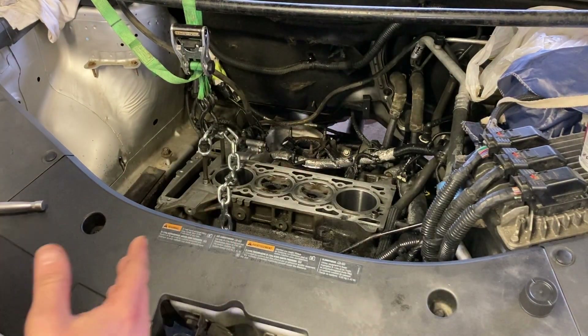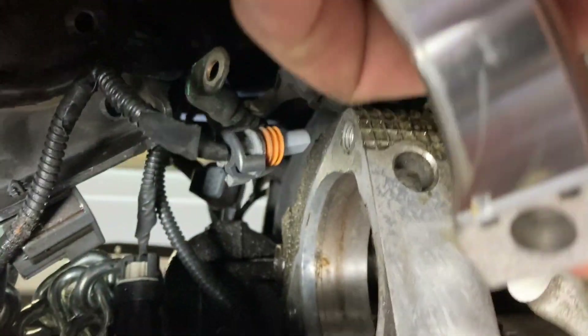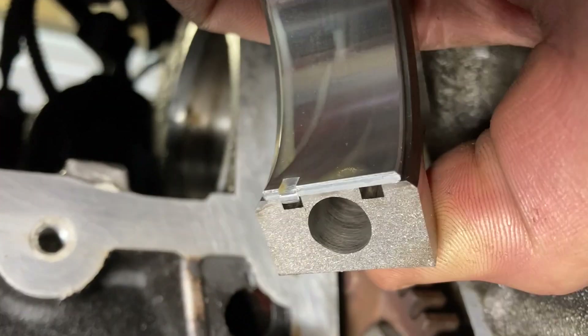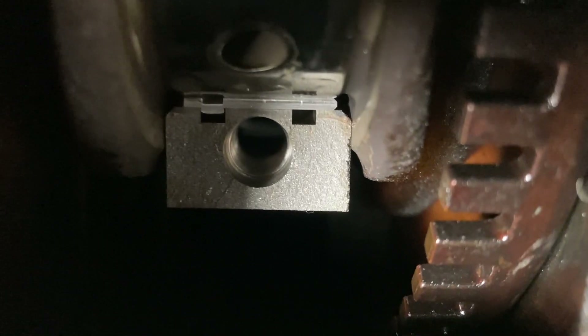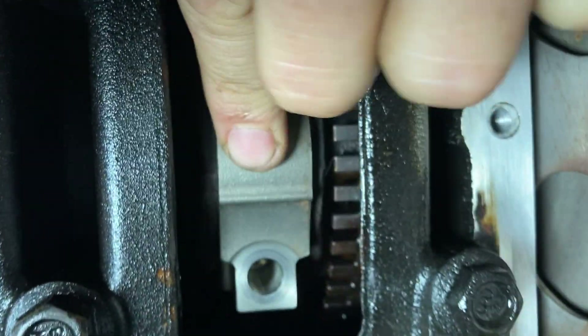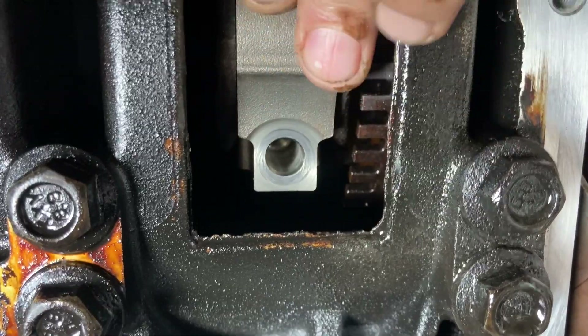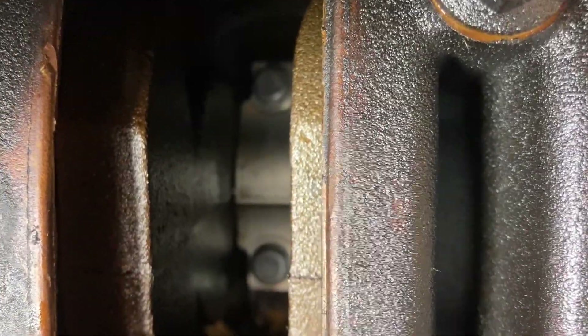Now we'll put the cap on. Line up the little tang on the bearing with the tang on the cap bearing — that's how you know which side it goes. Put it on and put your bolts in, snug them up. I didn't torque any of these yet, just snug. I'll come back through and torque them all.